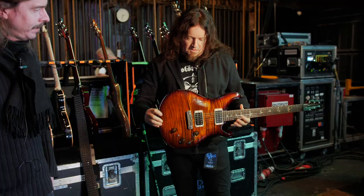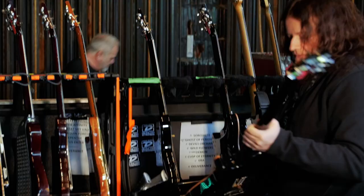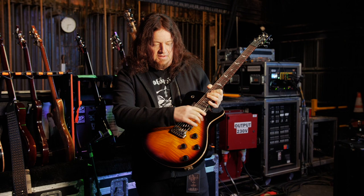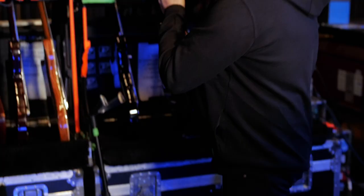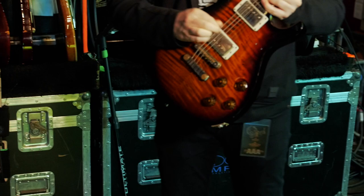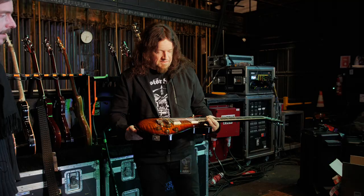I also have one for a special tuning we do called Dadfay tuning, and that also has piezo. I also use a Tremonti model for one track — that doesn't have the piezo system in it, but that's not needed for that track. You can go a bit more crazy with the whammy bar because it's recessed. And I also use the 594, which is a different scale length, for the track Sorceress which is drop A.